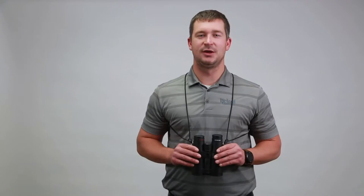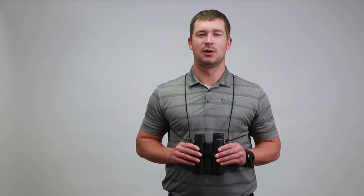New for 2016 is the Bushnell Ultra Lightweight Harness. This is a one size fits all solution packed with many great features and is built right here in the USA.